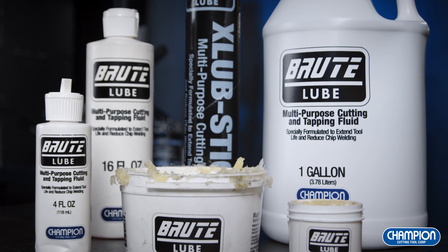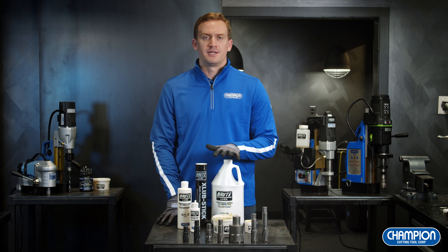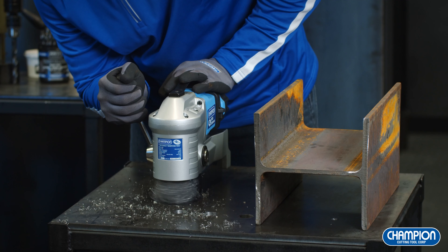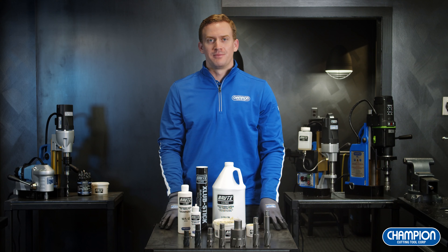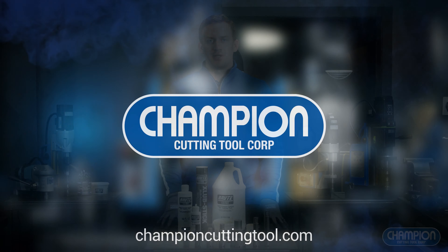Throughout today's demo, I've made sure to use our Brutelube products. The benefit of using Brutelube is it enhances the heat resistance of your annular cutter. Because of that, you'll experience faster cutting, longer tool life, and smooth, burr-free holes every time. Now you should feel more comfortable operating a mag drill system. If you're looking for any troubleshooting tips or have any further questions, please visit ChampionCuttingTool.com.